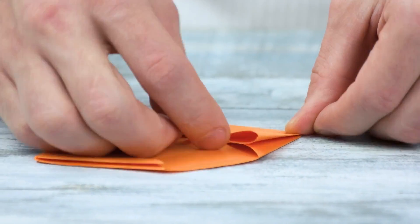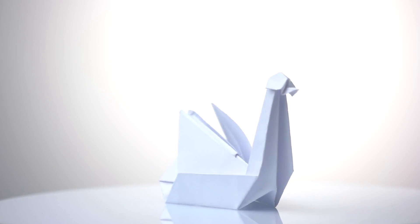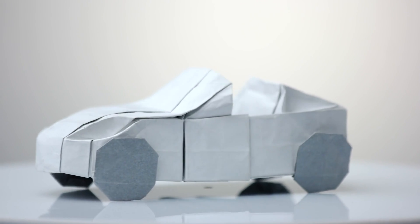The project that we've been working on is about taking advantage of origami-inspired design in order to create transformable shapes. A lot of my work focuses on programmable matter and self-folding origami structures — how can you give these origami shapes the ability to shape-change to do some sort of task?